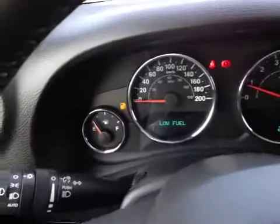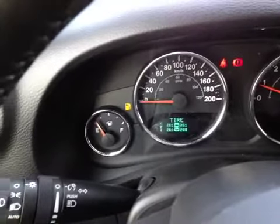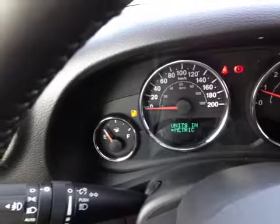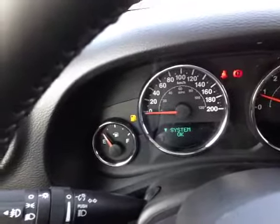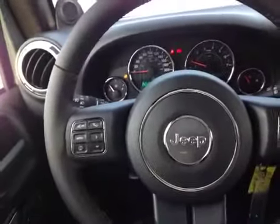We're inside the Wrangler, taking a look at the driver information screen. It's currently telling us we have low fuel. It also shows your tire pressure warning as well as drive time information, basic settings for the vehicle, how far to your next service, how far you can go on the current tank, and what your average miles per gallon are.